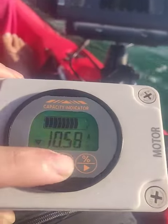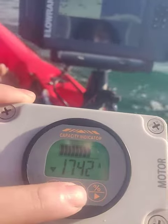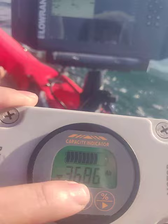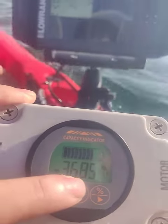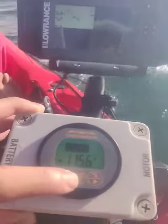Put the throttle to full power — there we go, pulling 17.2 amps. And you can see the capacity actually goes down — 86, 85. Half throttle. Hopefully that gives you a good idea. Thank you.